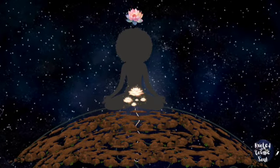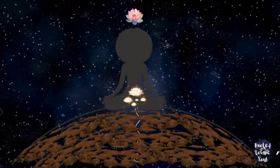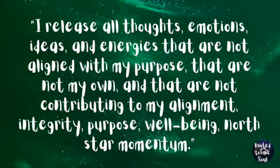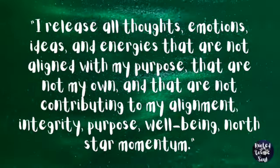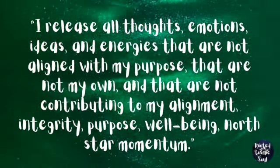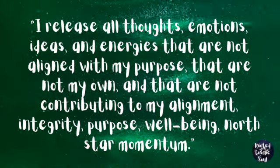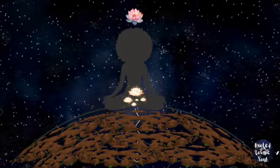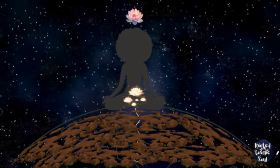Sense gratitude toward the earth. Consider lovingly giving yourself words, thoughts, and ideas to engage energetically — such as: I release all thoughts, emotions, ideas, and energies that are not aligned with my purpose, that are not my own, and that are not contributing to my alignment, integrity, purpose, well-being, and north star momentum. Visualize, imagine, and believe the release of this out and down the grounding cord for the earth to recycle.